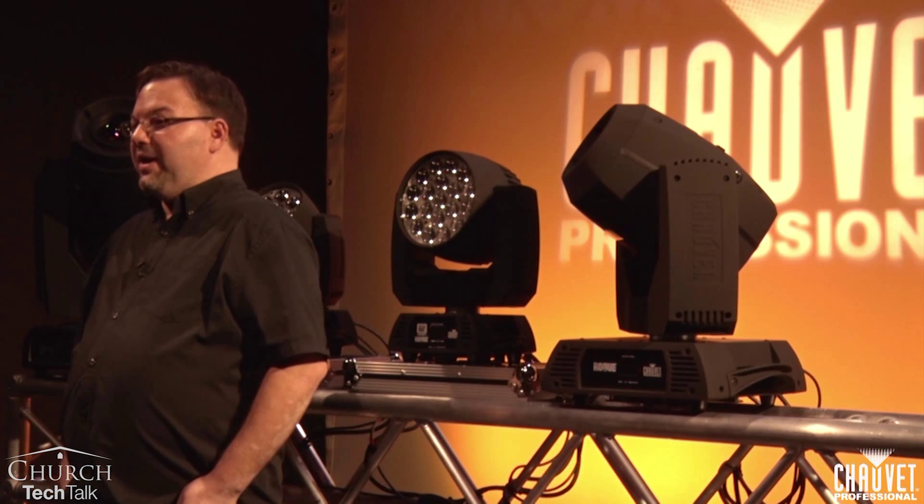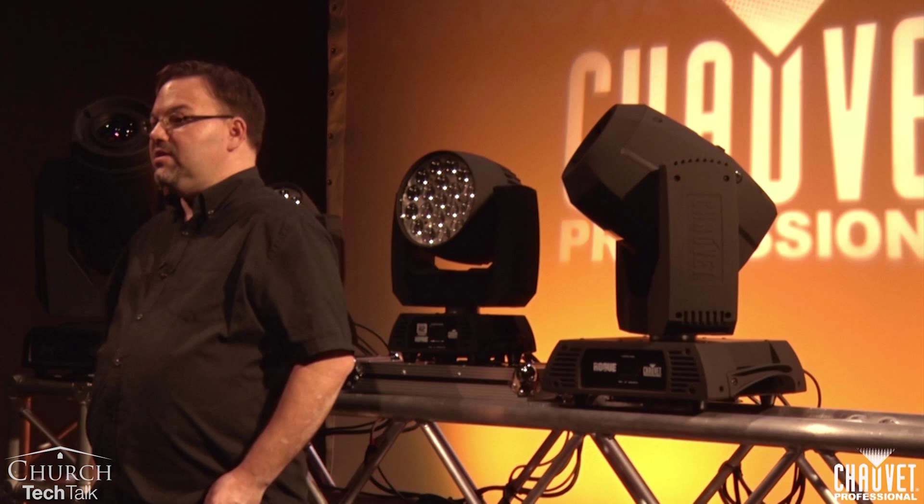Today, we're going to talk about moving lights. In the last few years, moving lights have become really popular in churches and for good reason. They add a lot of versatility to your lighting rig and they also add a lot of excitement to your worship. But before you make an investment in moving lights, you need to know a little bit about the strengths and weaknesses of the fixtures. Let's cover the basic types of fixtures.